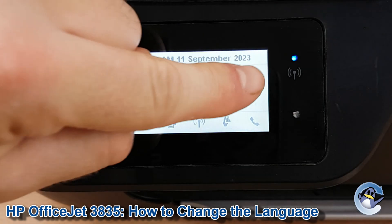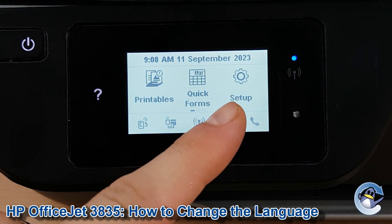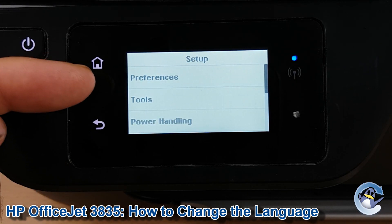We drag the screen across once until Setup is exposed. Setup is shown by this cog symbol, and once we're in there we need to go into Preferences, which is the very top option.